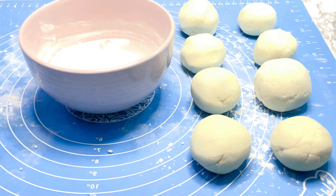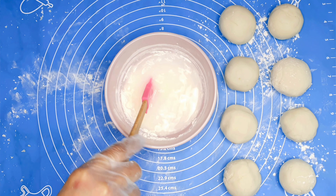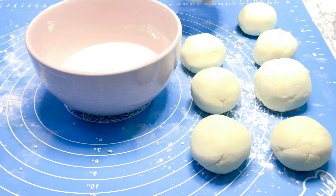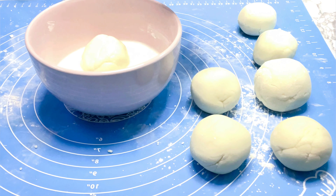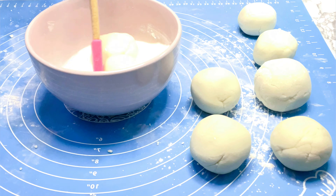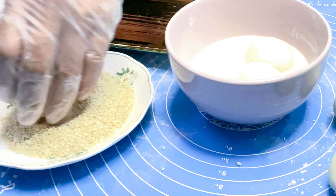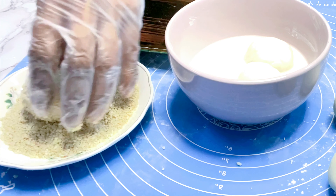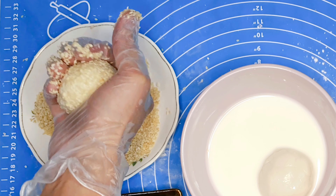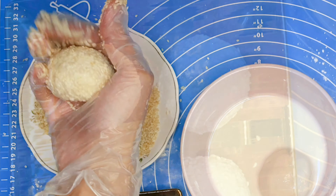In another bowl with half cup of glutinous rice flour, pour half cup of warm water and mix. We will then dip the glutinous ball in the edible blue mixture, then roll the ball in sesame seeds until the dough is covered. Roll it again on the board to ensure the sesame seeds stick to the dough.